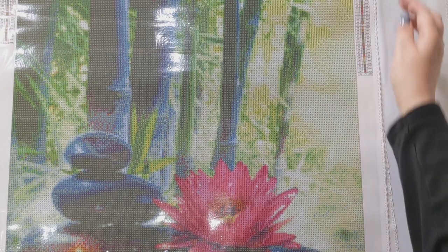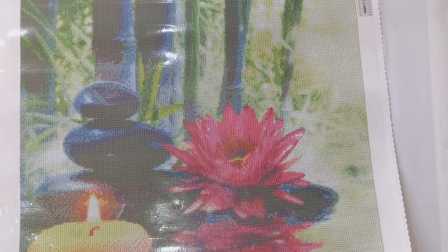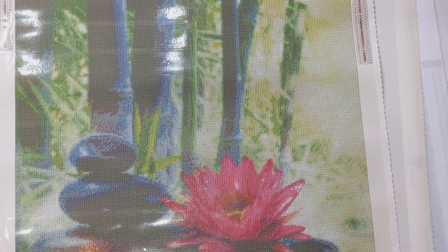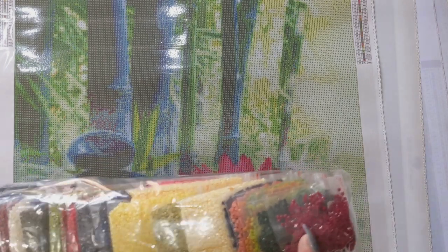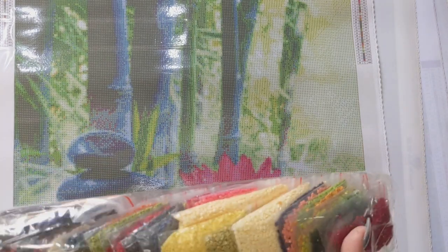The next one, Zen Calm, is a 50 by 60 shutterstock kit from Diamond Art Studio's clearance section — 35 colours. Diamond Art Studio post completed kits on their page, which is great for seeing what a finished kit looks like. The drills have beautiful yellows, greens, pinks, and reds — just a bit of everything. Really lovely.